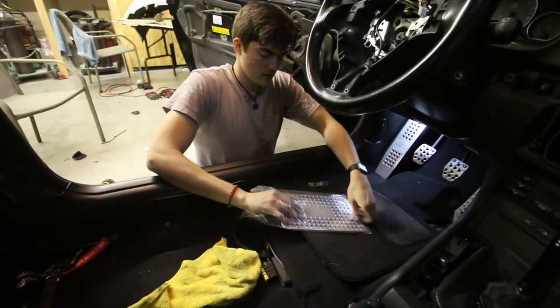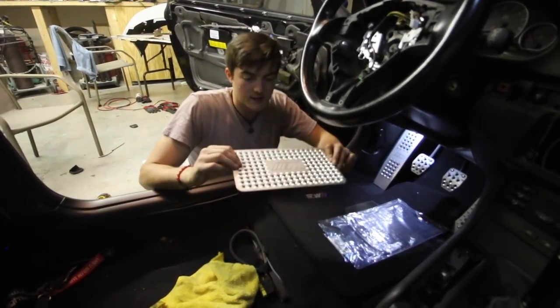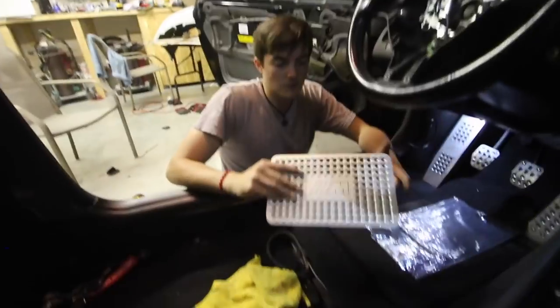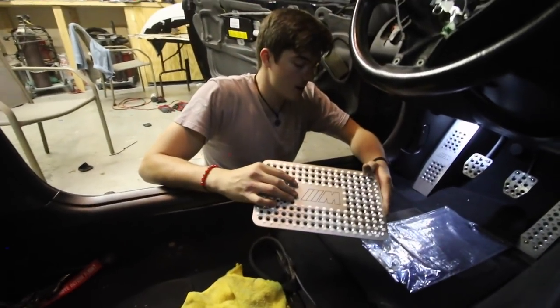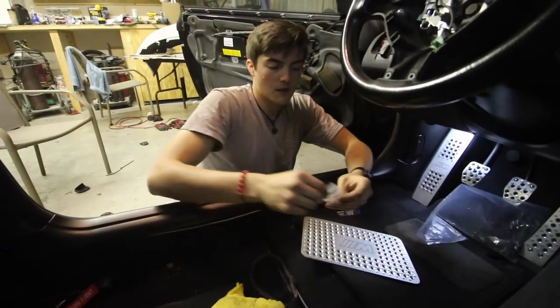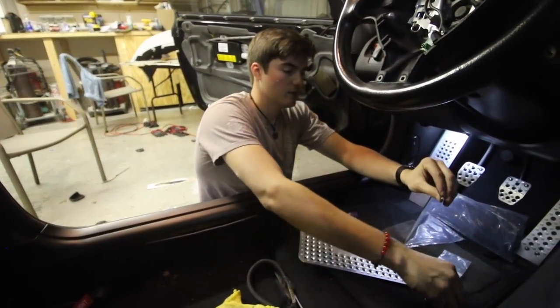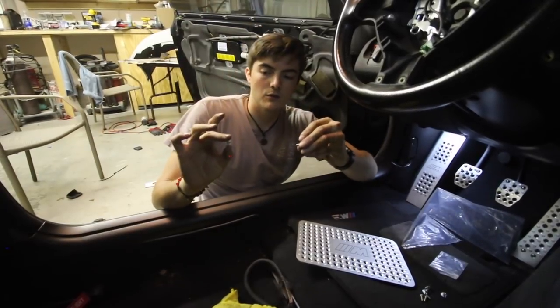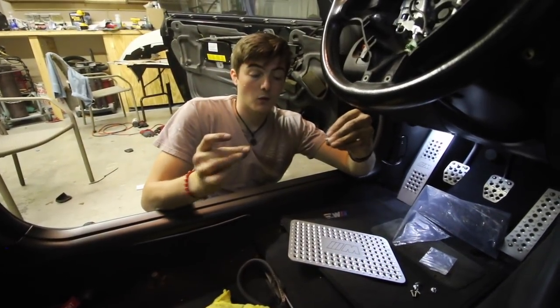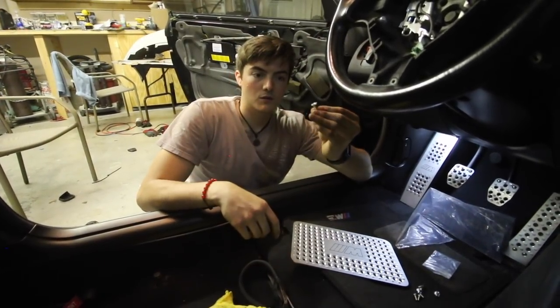Here is the heel plate — this is gorgeous. Great quality, it's lightweight but still looks great. It comes with your hardware: you've got your screws and then a fitting that will bite into the fabric of your floor mat. I'll drill out a hole and screw it in.